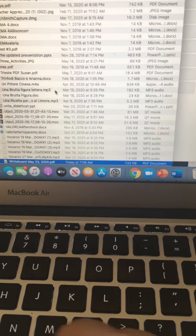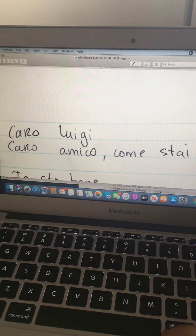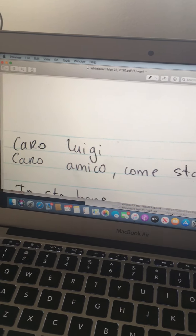And then you come back here on the computer, and you upload this file to Canvas. So, I'm going to do this one. Let's do it.